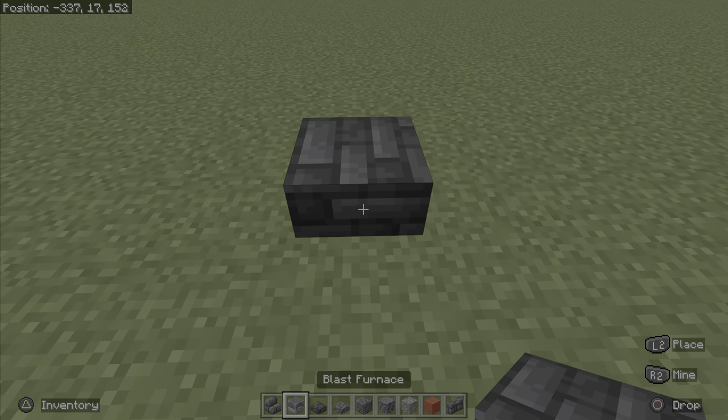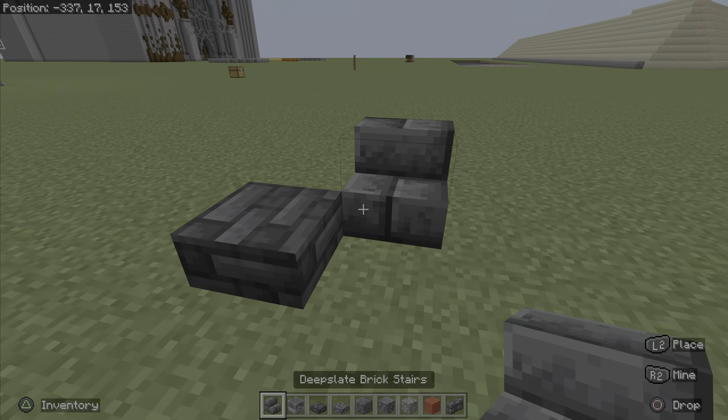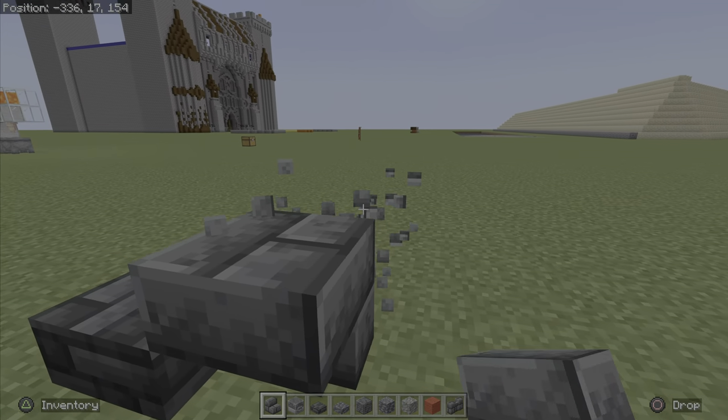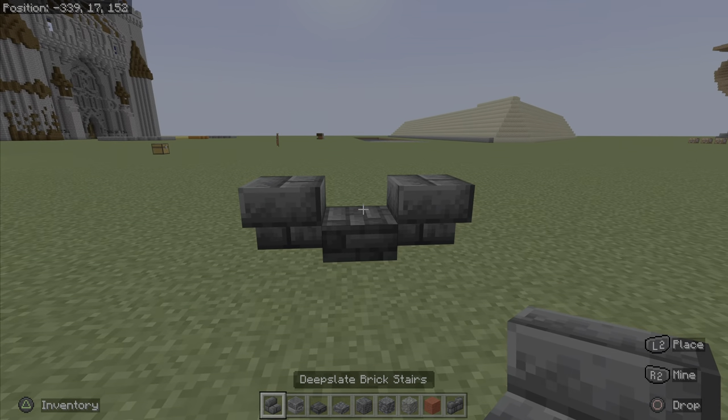First of all, you guys are going to want to simply place a deep slate tile slab. And then you guys are going to want to do these on either side — deep slate brick stairs.